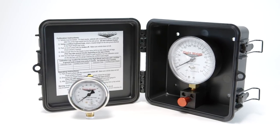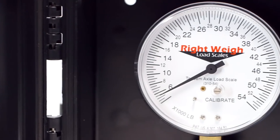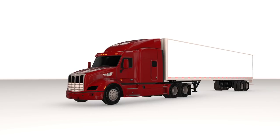Rightways Exterior Mechanical Load Scale is the most cost-effective tool to help you achieve each of these weight-related goals. These gauges are ideal for those that simply want to monitor and maintain legal weights.